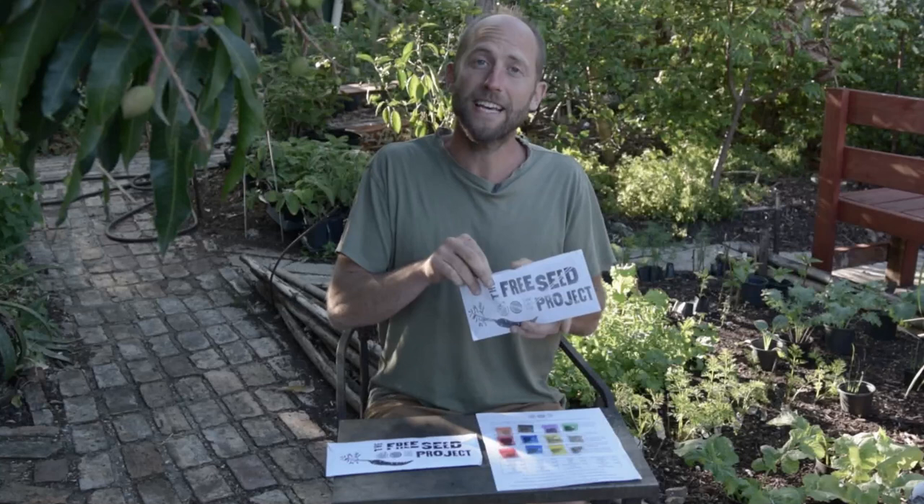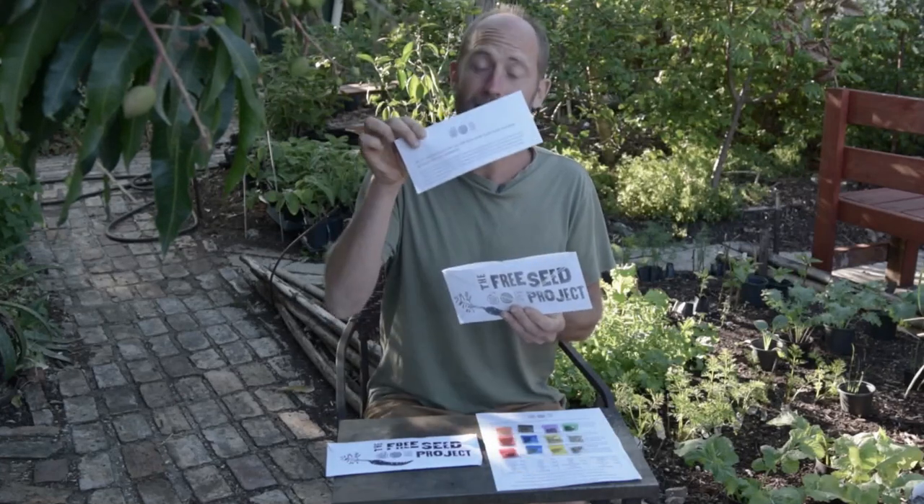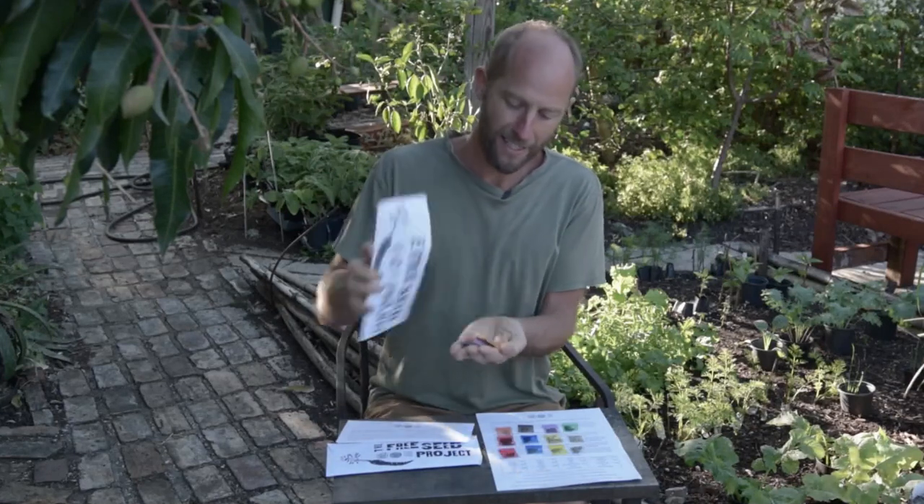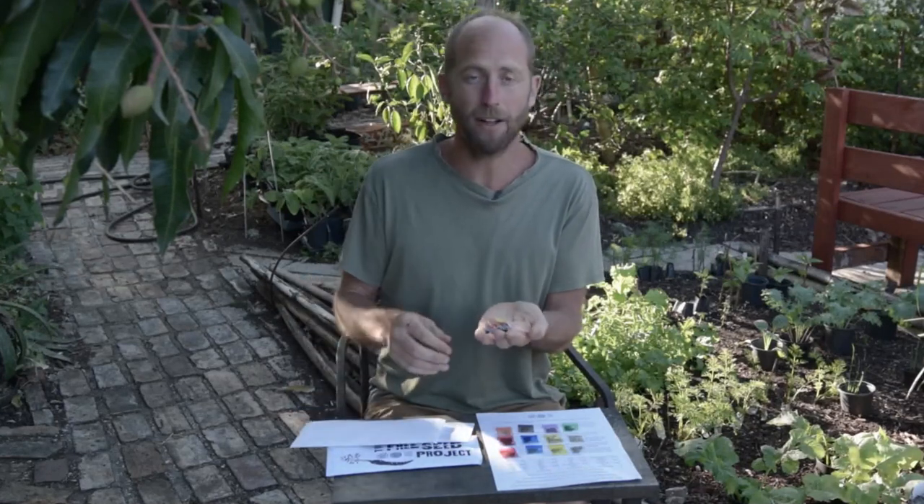So the first thing that you'll see is the flyer. This pack includes 12 bags of seeds, each one a different color for easy identification. The chart on this flyer shows the color of the bag and the approximate number of seeds.